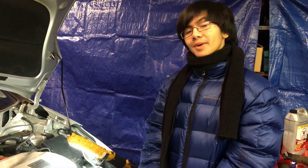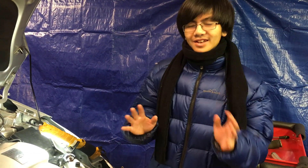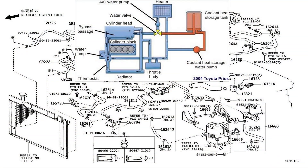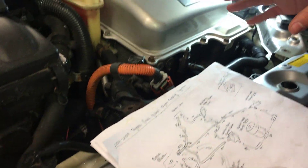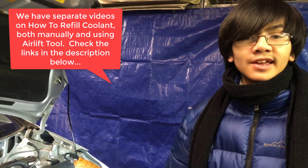Hi YouTube, I'm Ayman. Welcome back to one of my auto repair videos. In this video, I'm going to show you how to bleed the engine cooling system for a 2004-2009 Toyota Prius. You would need to do this if you drain the radiator or you replace a part involved in the cooling system, and of course after you refill the coolant. We also have a separate video on how to refill the coolant, so go check that out.